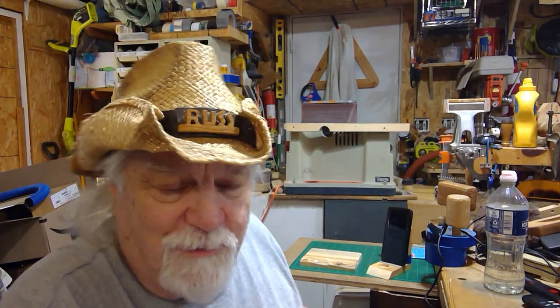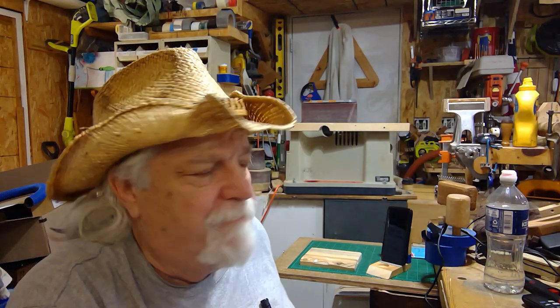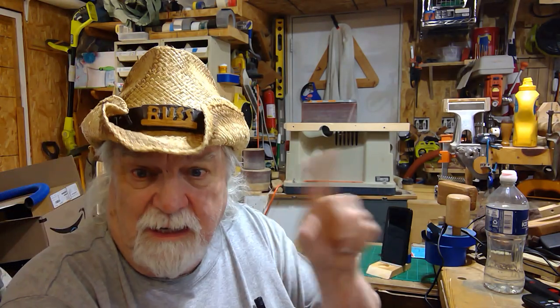Hey there, Russ here. Welcome back to the shop. Before I talk about the main reason I was going to do this rambling, I just want to say a couple of quick things.